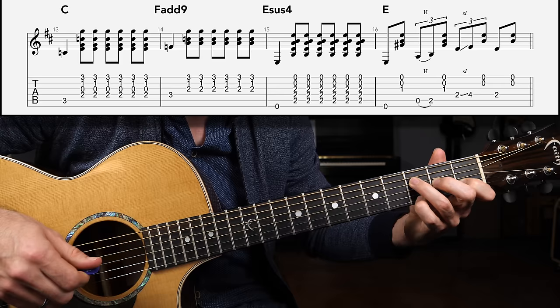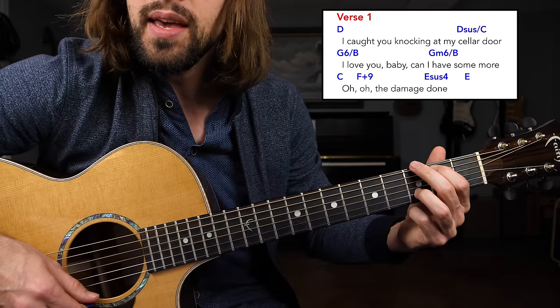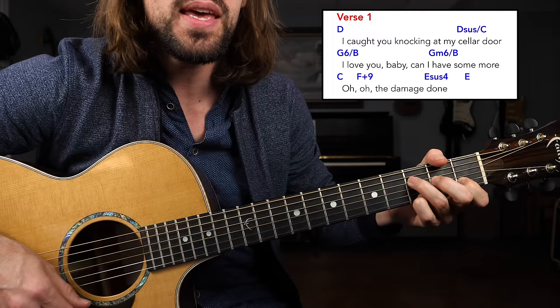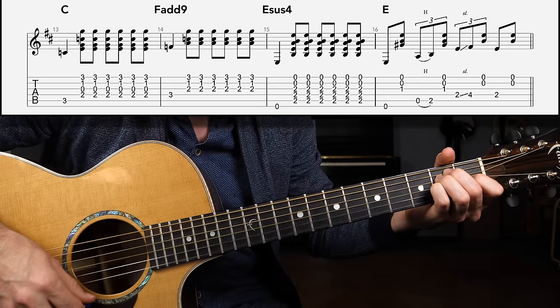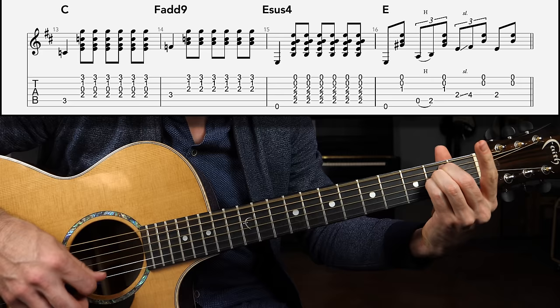The same thing for the F major chord shape — just take the ring finger and middle finger to the D string and G string: bass, down, up, down, up, down, up, keeping that high G. Then finish up with the E sus4 to the E chord where we're going to throw in a quick little riff.